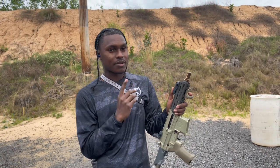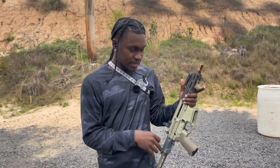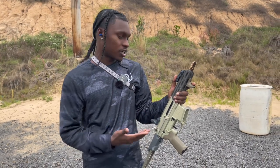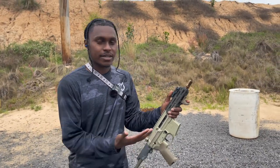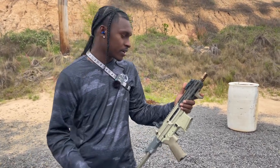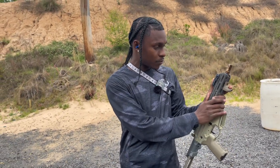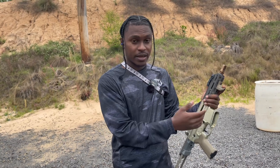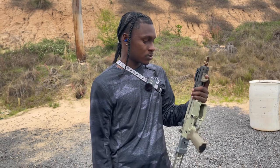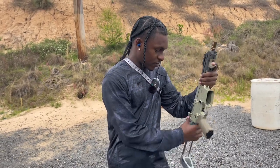I'm gonna try to fix this one last time, and I'm pretty sure it's gonna work. That's just a lesson learned — don't try to fix something that ain't broken. I tried to put a new trigger in here. It was a binary trigger, by the way. So we're gonna try to fix this. If I get it wrong I'll take it to the gun store, get them to put it in, and then come out here and shoot it.